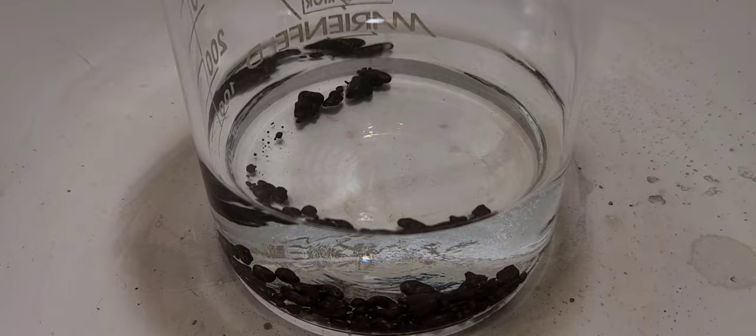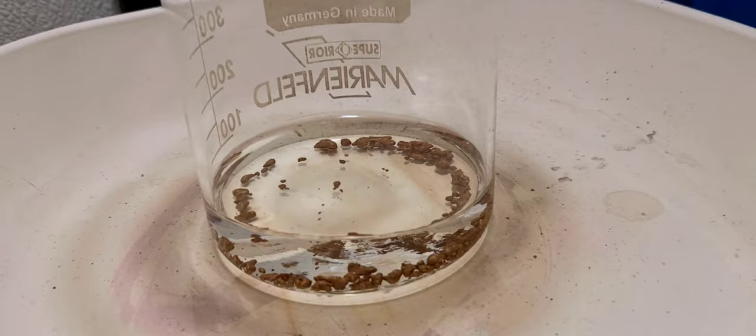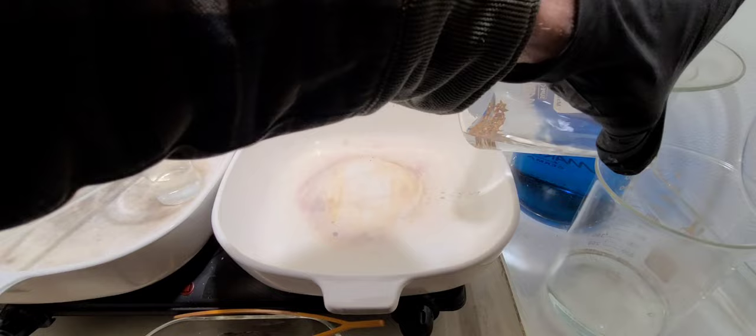I let that cool overnight and it needs to be rehydrated — that's all silver nitrate crystals in there now. So I added some distilled water; it dissolves in water real easy. Now I'm going to rinse that off very well to make sure I get as much of that silver out of there as possible. I really want to get in all the pores of that gold sponge that we're looking at.